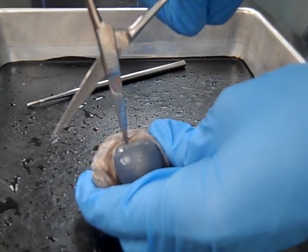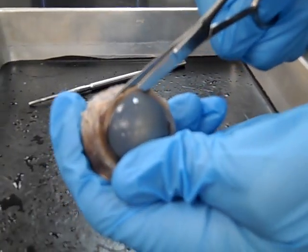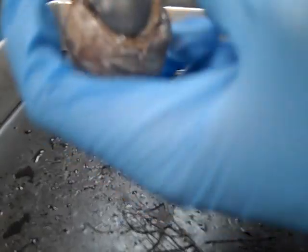Do this very carefully. Be careful not to stab yourself or anyone around you. Safely puncture the eyeball and complete the incision around the cornea.